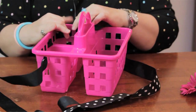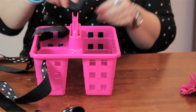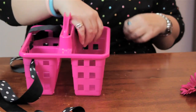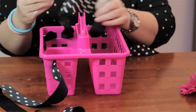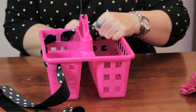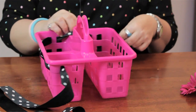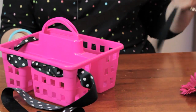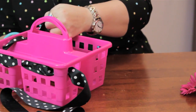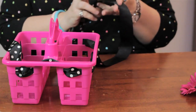I've started off weaving the ribbon through the cutouts of the basket and I'm going to go ahead and continue with that. You can use whatever color scheme you want, depending on what you have laying around the house. I'm just weaving it through the different sections on both sides.